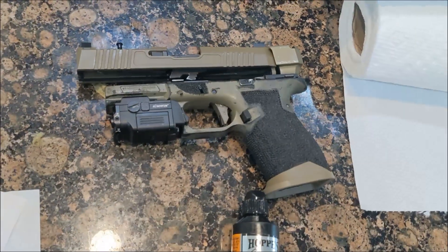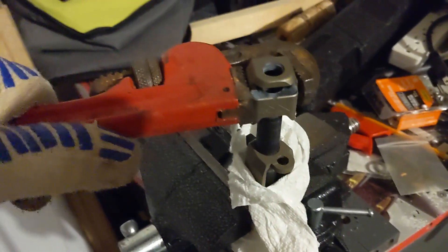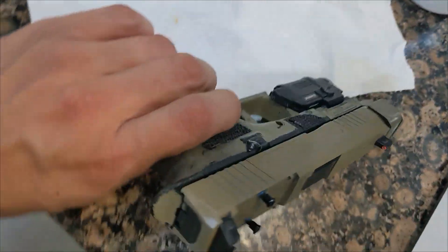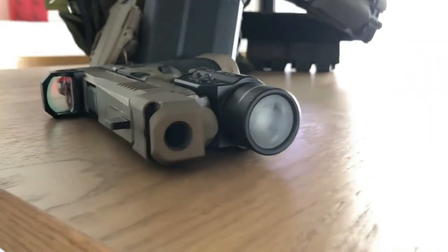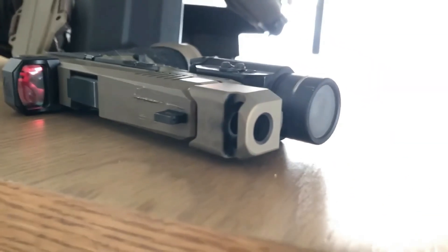I did scratch the comp up a bit getting it off, and honestly I should have wrapped it in something, but I had a lot of trouble getting enough leverage to get this thing off. This is on a PSA Dagger, so it isn't exactly a showpiece — this isn't a safe queen and I like my firearms having a worn look.